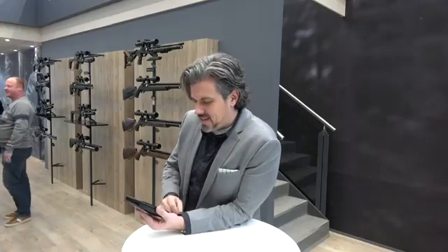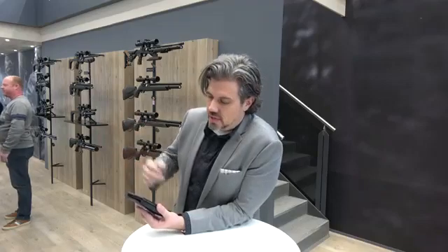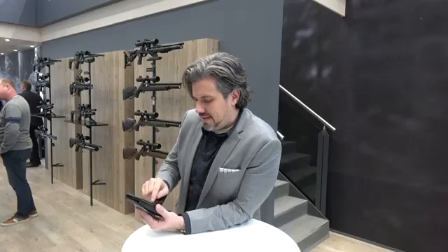Hello there — just messing around with my phone trying to get some settings just right. Here at IWA 2019, it's the 20th anniversary for FX, and they have to come up with some new items.